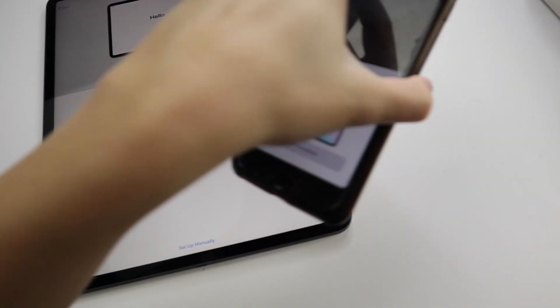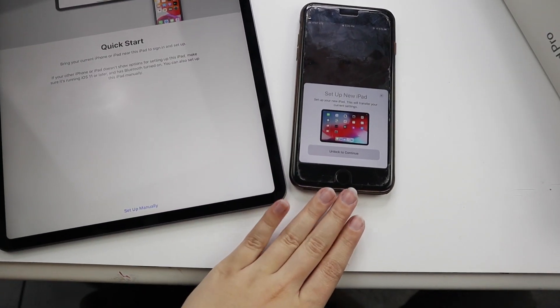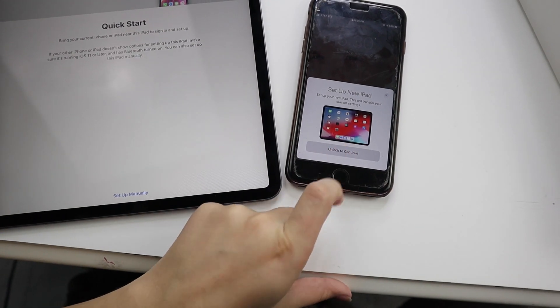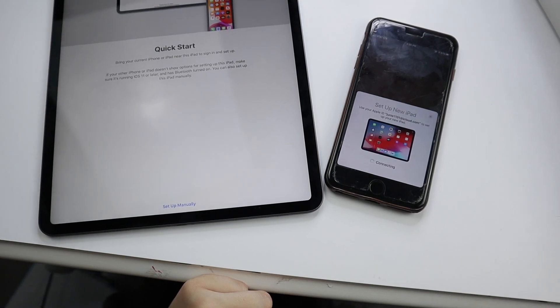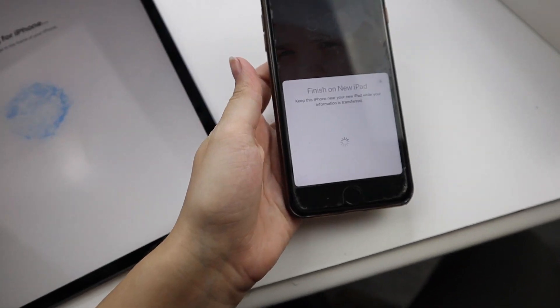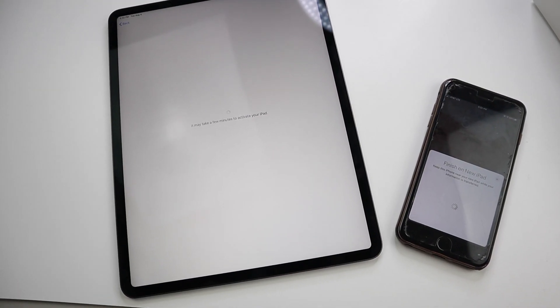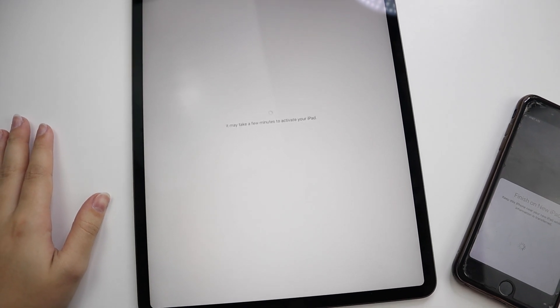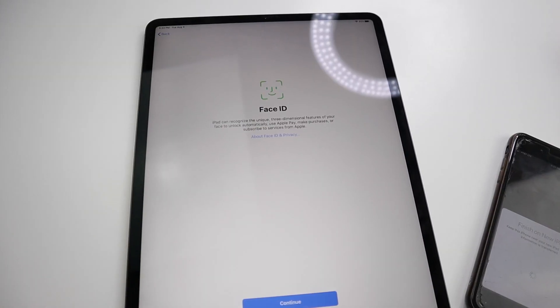Here is my iPhone — it's ancient but I'm working on getting a new one — and here's the iPad. On my iPhone it showed up and it says 'Set Up New iPad,' so I'm going to unlock to continue. It says 'Hold your new iPad up to the camera' — there it is, finishing on new iPad! Now it is asking me for my password, which I'm not going to show you. It is connected to Wi-Fi now and says it may take a few minutes to activate the iPad.